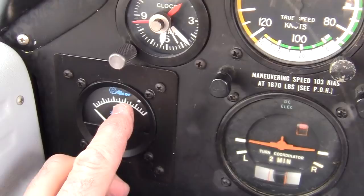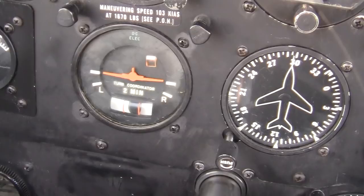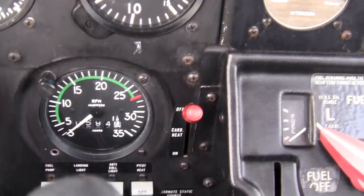Around there — it's the mixture that controls that. The leaner it is, the hotter it'll get. Don't get it past there; right there is good, and it won't get there until the engine's warmed up. Turn and bank, DG, vertical climb. RPMs — never exceed is 2700.